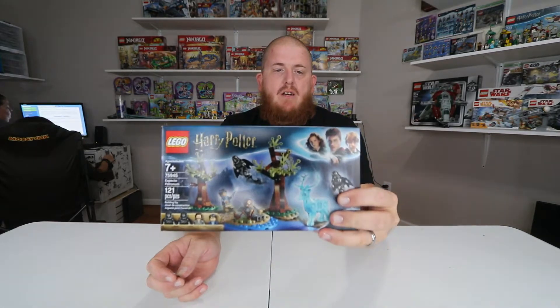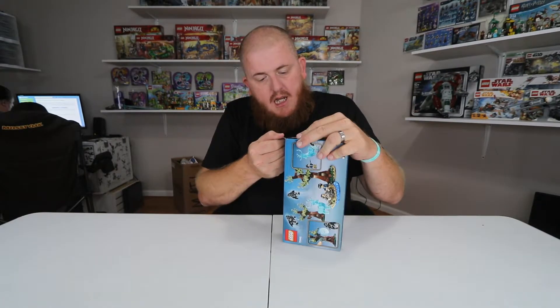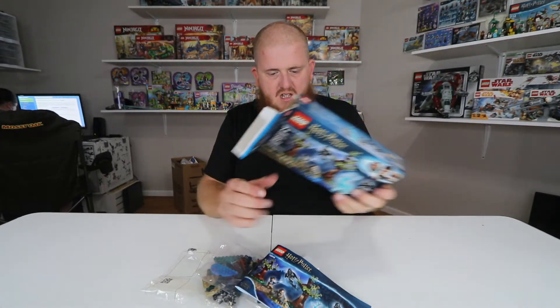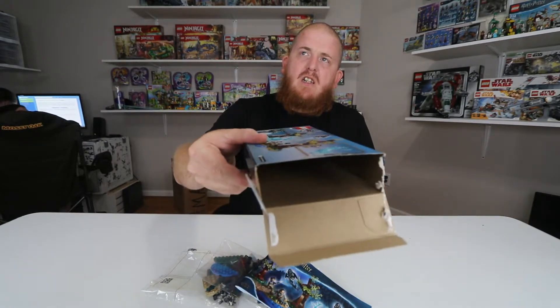Today we're doing set 75945. We're adding more to our Harry Potter shelf over there. It is a push tab box. Everybody knows I'm a stickler about my boxes — I'm going to cut them up and kind of mangled it a little bit. It's okay.